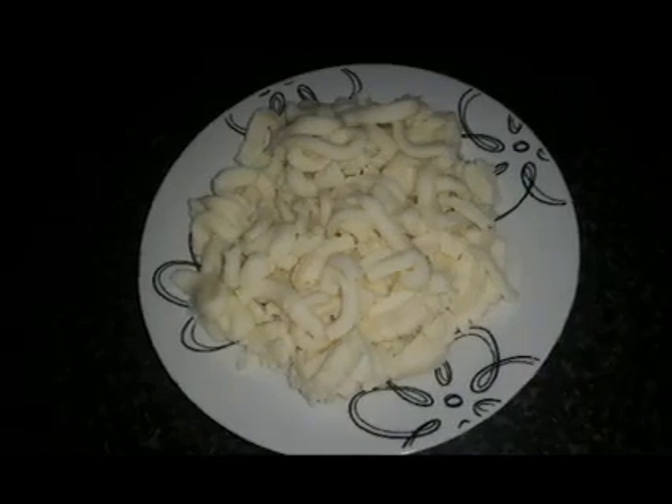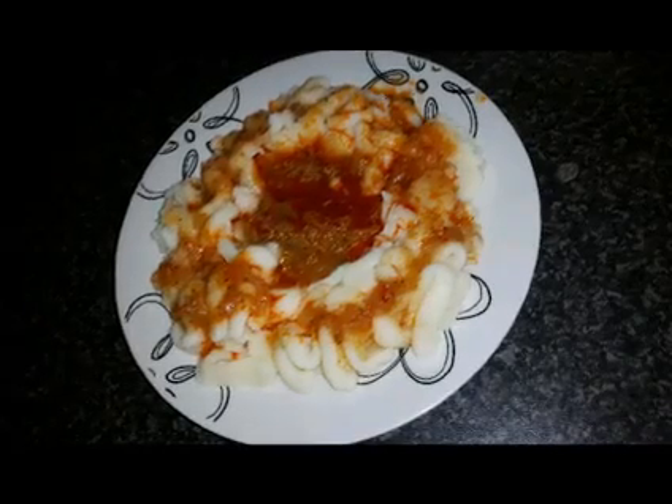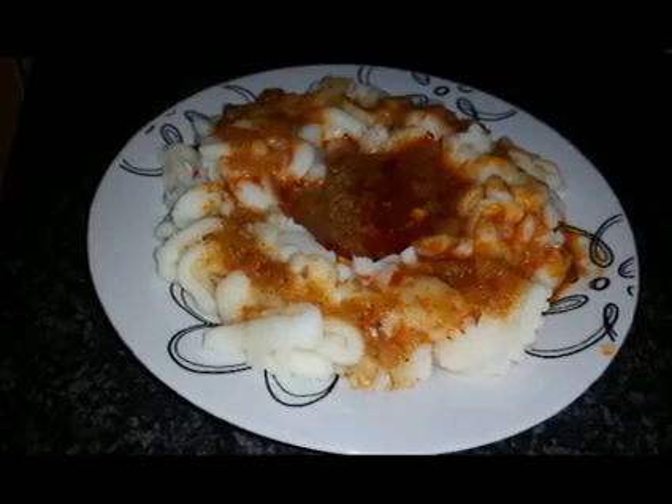Then we can get our potato puree ready. Add the puree sauce to it and there you are. A tasty meal.